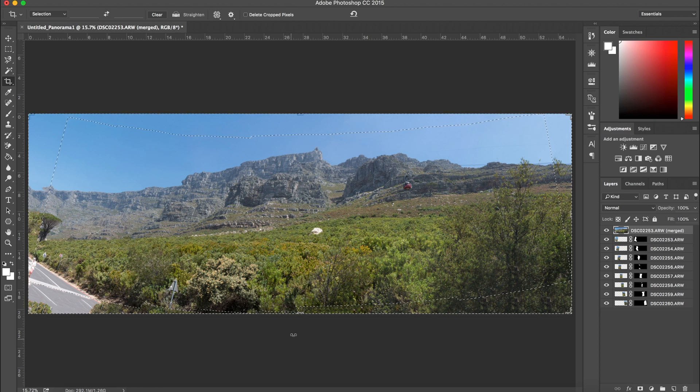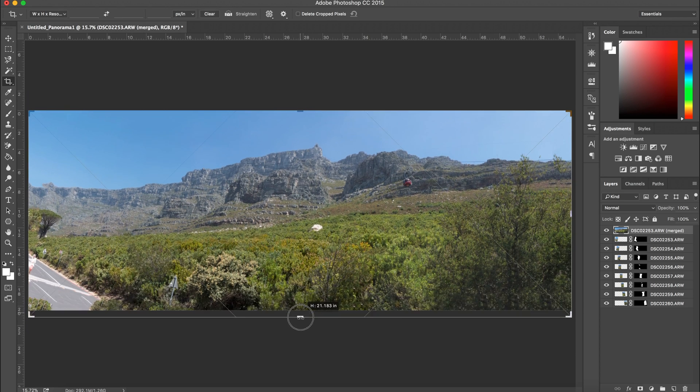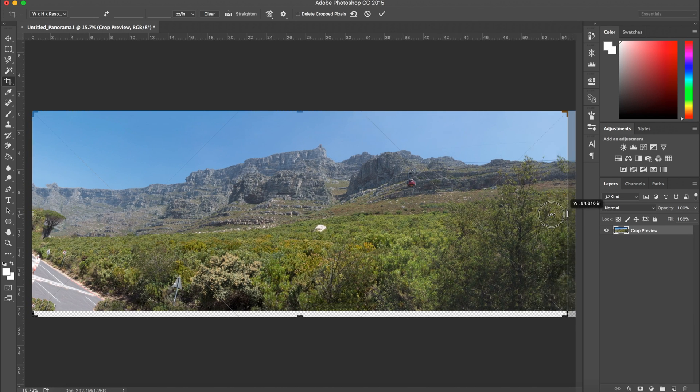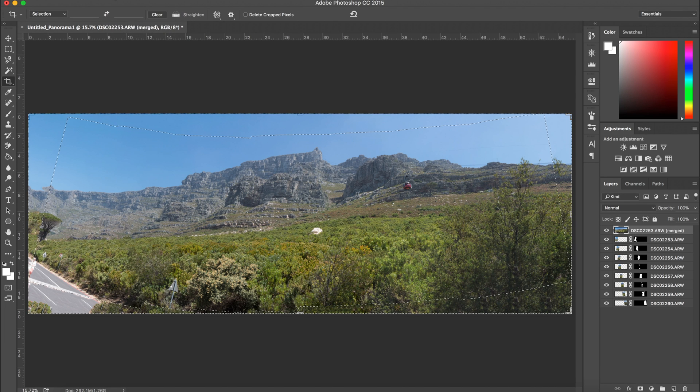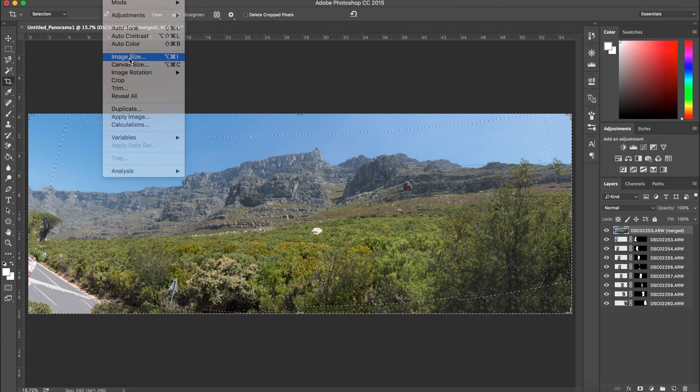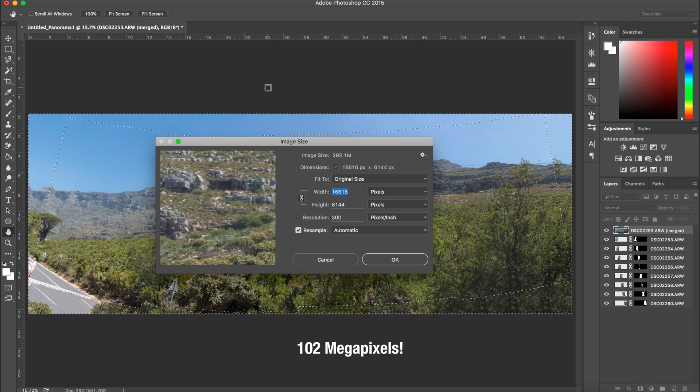When it's done, you'll notice that Photoshop doesn't really give you much freedom in terms of selecting the layout or stitching method after, so you kind of just have to do trial and error and figure out what works for you. When you've gotten something you like, you can easily crop your image. If you want to make other changes, you can easily do that too. Now I'm going to show you how you can easily do the same process in Adobe Lightroom.